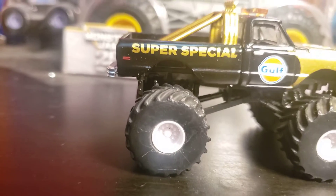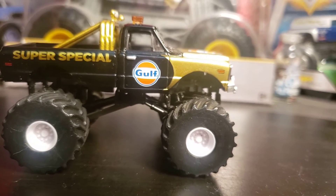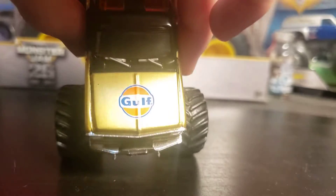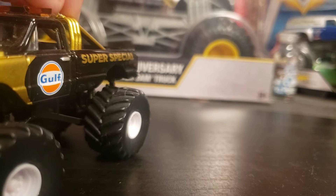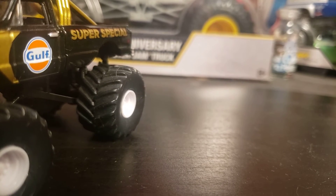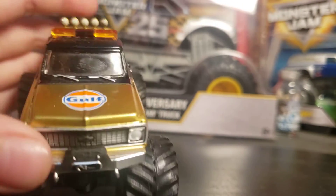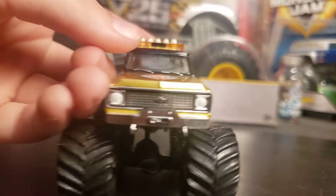Now we have the Golf Super Special. I don't know about this one — it's black with 'Super Special' and 'Golf' on it. It has a circle where the gold comes in and Golf on the roof, windshield wipers. It has a light bar on top like an emergency truck. It says Golf on the back, and then Chevy. That's it for these trucks — they're pretty simple.